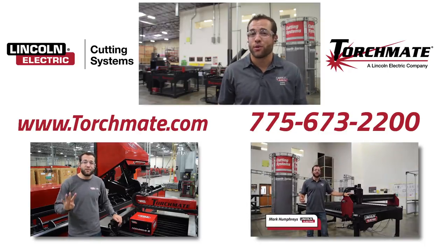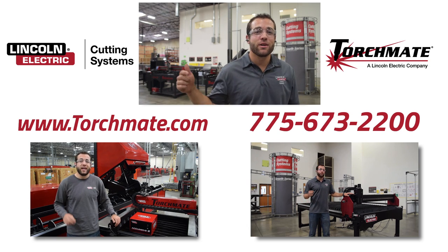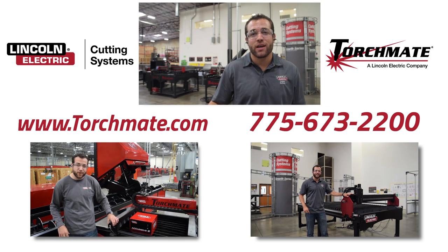To find out more information about the Torchmate brand of CNC plasma cutting tables, click on any one of the videos below, visit our website, or call a sales rep today.